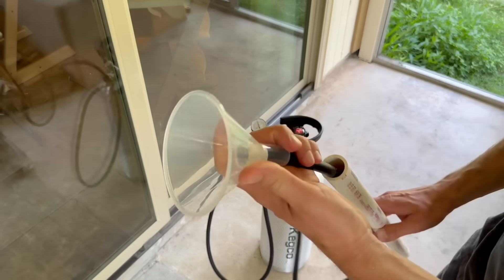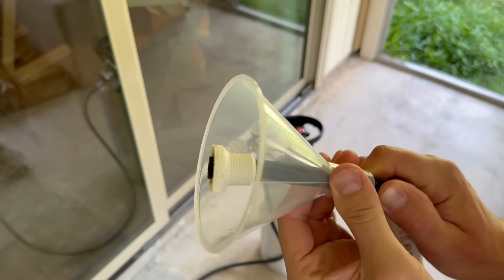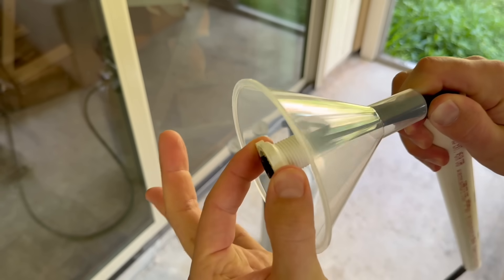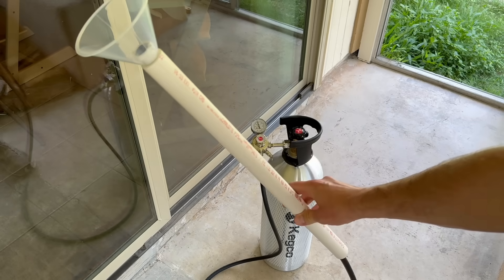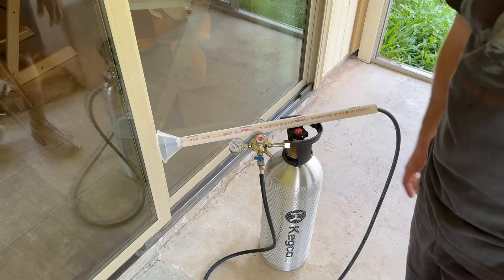Here we have just a standard clear funnel from Amazon, a bit of hose from the auto parts store, a random PVC fitting that sits on there with friction so the hose doesn't pull through, and then a PVC pipe that holds the whole thing so I can stick it up against the wasp nest. Now you're going to see me use this for its inaugural trial in real time.